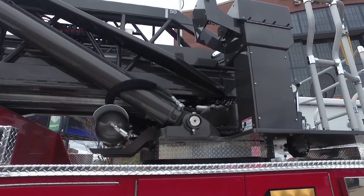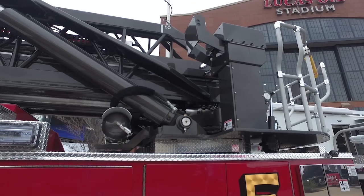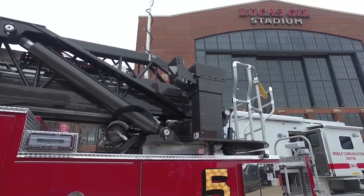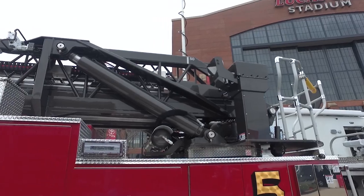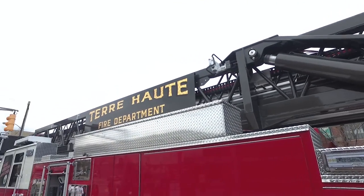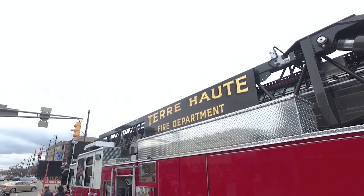The rear-mount platform design — this is our first one of these trucks. We took feedback from our fire officers, truck company captains, and they chose this for tactical maneuverability reasons.